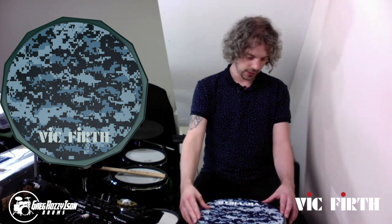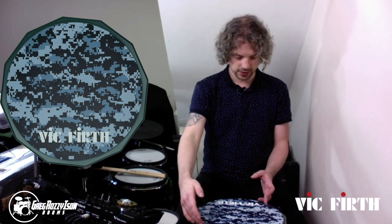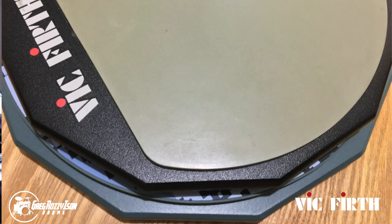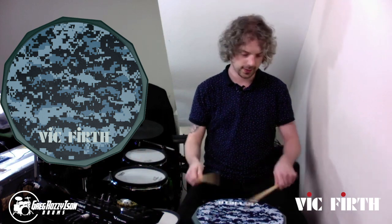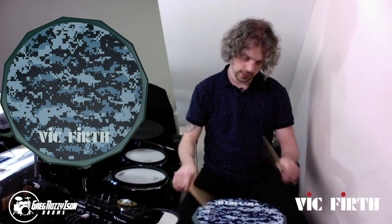So this is a single sided pad, it's 12 inches in diameter. I've noticed already that the rubber goes further to the edges than the regular classic Vic Firth pads, which is really, really nice. It gives a lot more space if you're moving around the pad, if you're kind of picturing toms as you're playing, you can kind of get that feel of the kit even though it's only one pad.